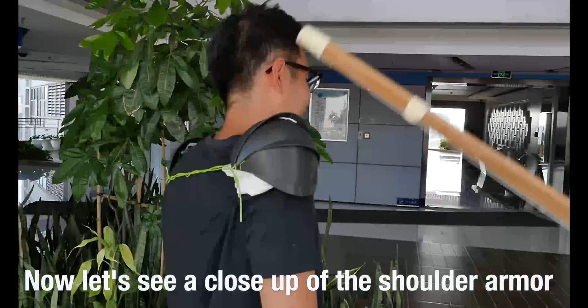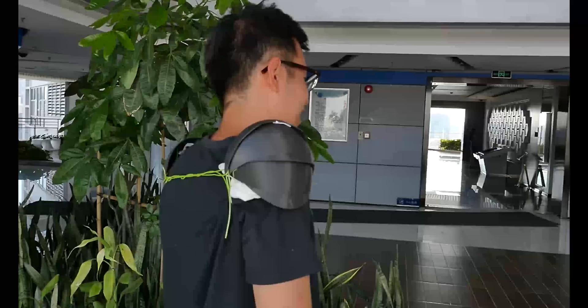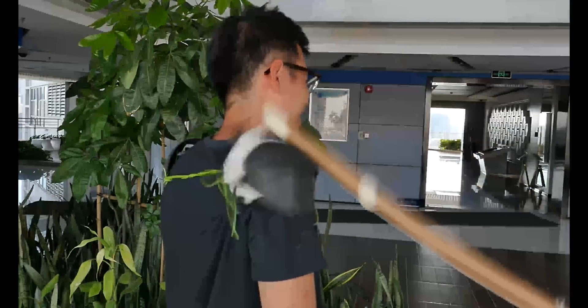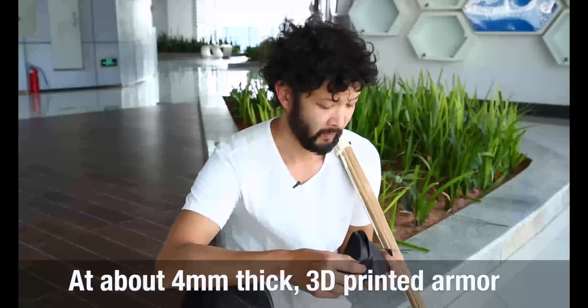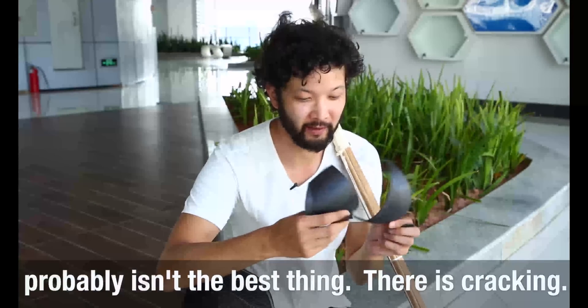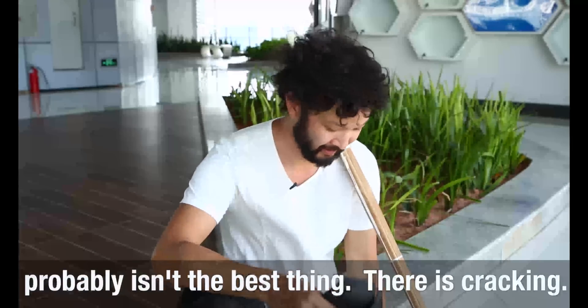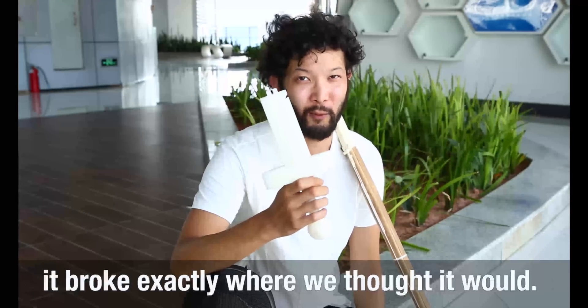Now let's see a close-up of the shoulder armor against a kendo stick. At about 4mm thick, 3D printed armor probably isn't the best thing — there's definitely some cracking. And as for the segmented sword, well, you guessed it: it broke exactly where you thought it would.